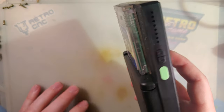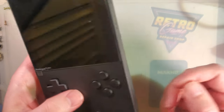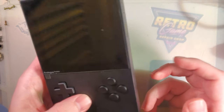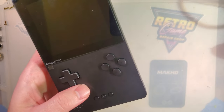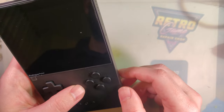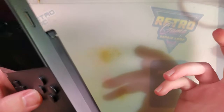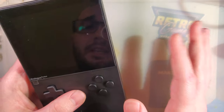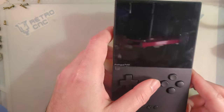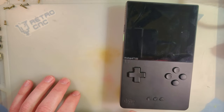If you get the dock for one of these things, it plugs in via HDMI — it's basically a Switch dock but for the Analog Pocket. You plug it in, connect wireless or wired controllers, output via HDMI. It's pretty neat. I don't have one — I couldn't get one; they're being scalped to hell right now. We'll circle back to that in a year or so.